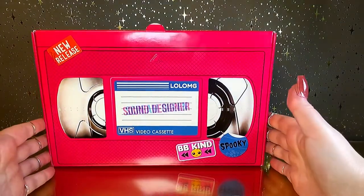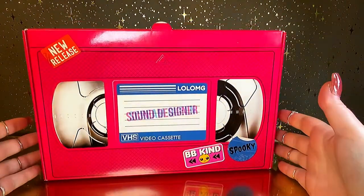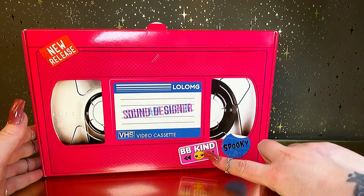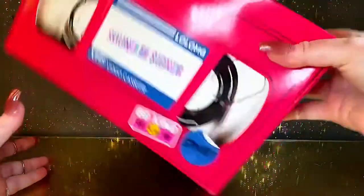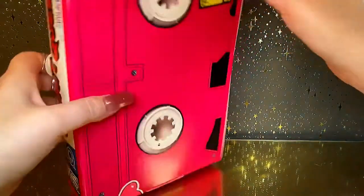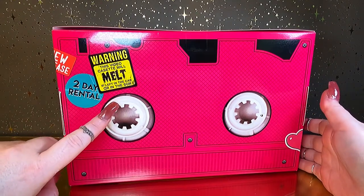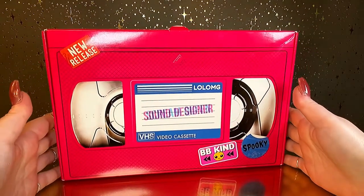Here is the box that our doll is actually in and I absolutely love it. It looks like a huge pink VHS tape. And as you can see here, there's some writing - it looks like it's a sound designer. There's a sticker that says 'be kind' and also a spooky sticker. And if we turn it here, we can see it says VHS and Spirit Queen. It says a warning that this video cassette will melt if left in the car or in the sun, and it's a two day rental. Well, I hope Spirit Queen will stay with us for more than two days.